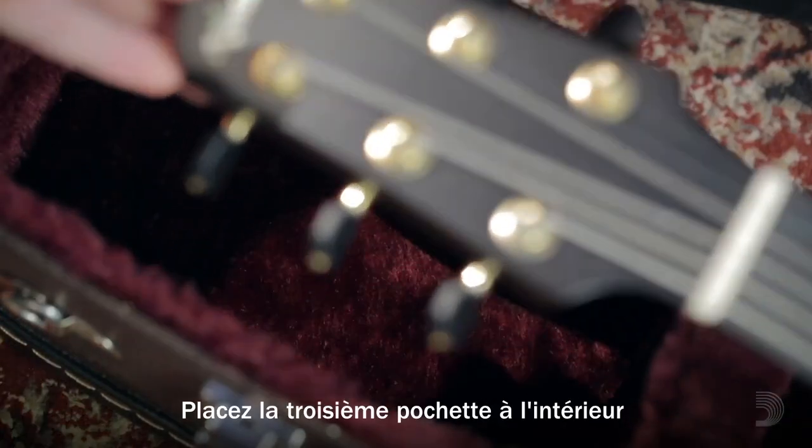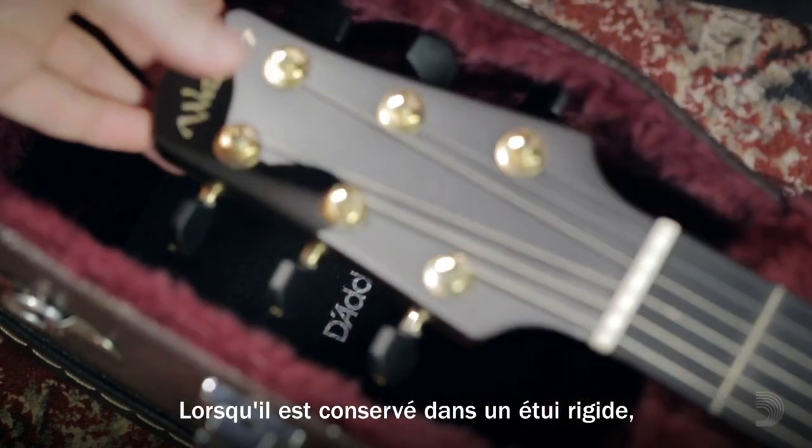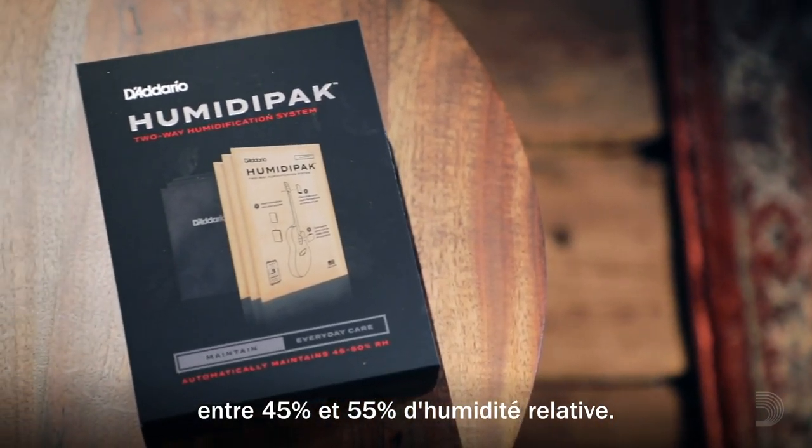Place the third pouch in your instrument's case, just beneath the headstock. When kept sealed in a hard case, the Humidipak maintain kit will keep your instrument between 45 and 55 percent relative humidity.